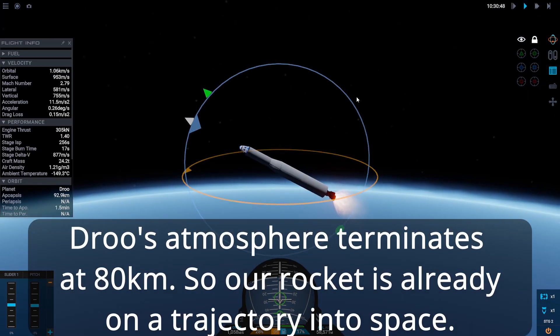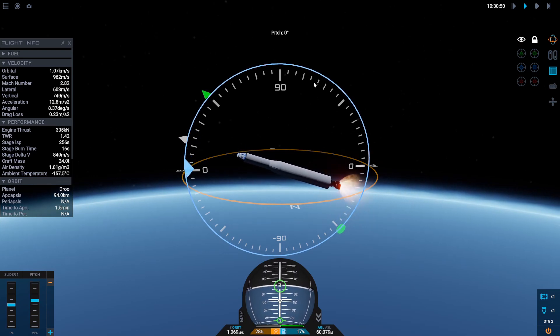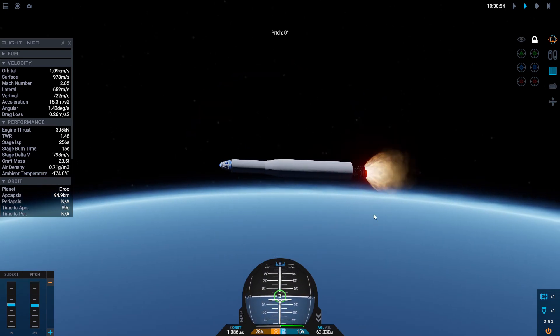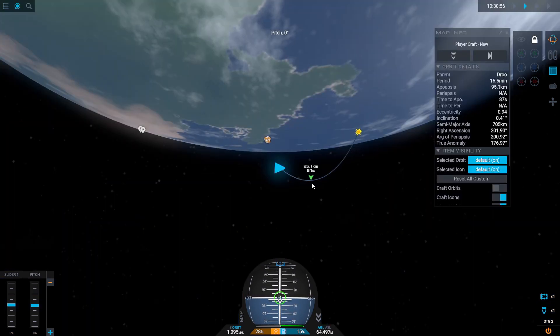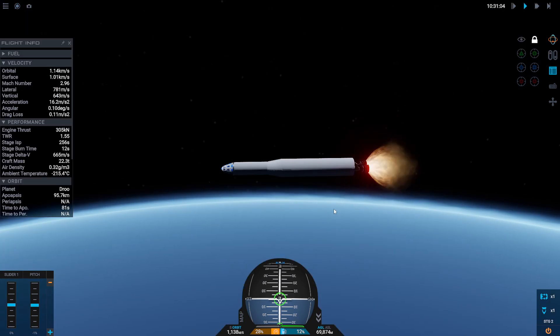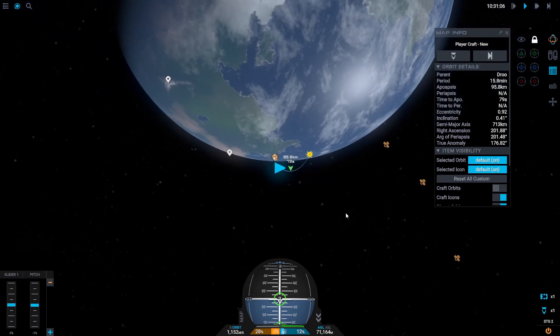My apoapsis is now over 80,000 — closer to 90,000 meters, or 90 kilometers. I'm going to pitch down a little bit more. We don't need to keep pitching up because our apoapsis is already out of the atmosphere, so we know we'll be exiting the atmosphere. Now all I need to worry about is getting as fast as possible going sideways.